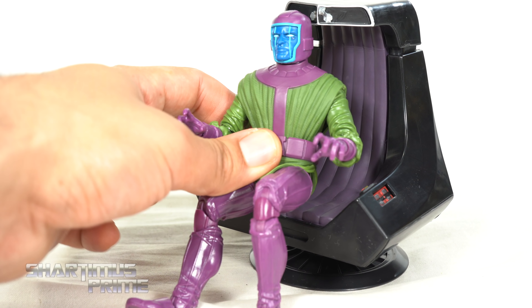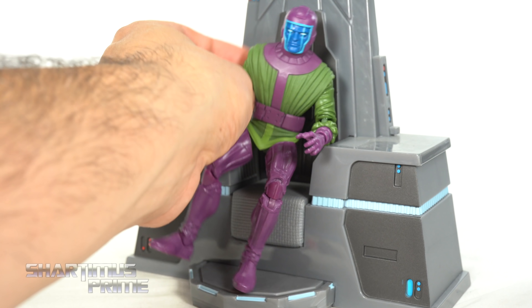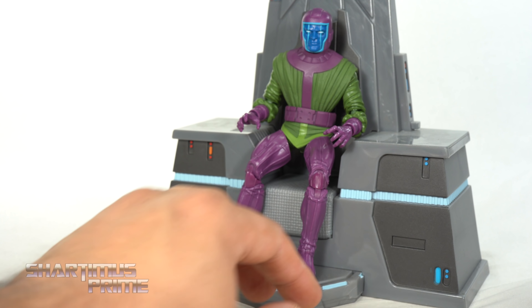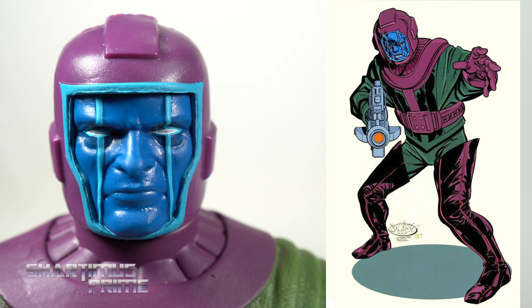I don't like the swirls you can see in the plastic. I spent a lot of time figuring out which figure this came from — yep, this came with the Guardians Vol. 2 Gamora. I actually like using this other device that came with the movie Donatello figure from several years ago. I've had my previous Kang figure displayed with it, so I did that with this one also.